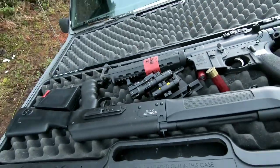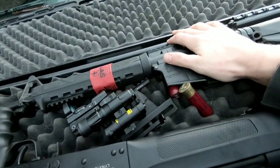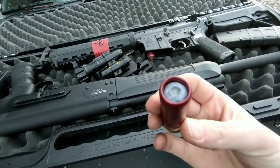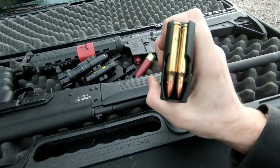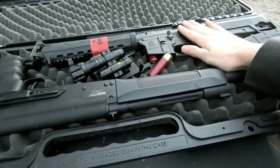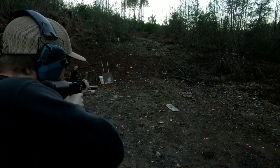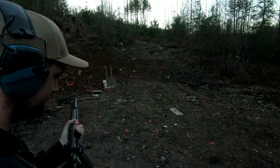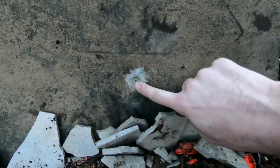Since the pistol didn't cut it, we're moving up to the Lynx 12 shotgun and the AR-15. I brought one-ounce slugs for the 12-gauge and regular rounds for the AR. We'll try the AR-15 first.